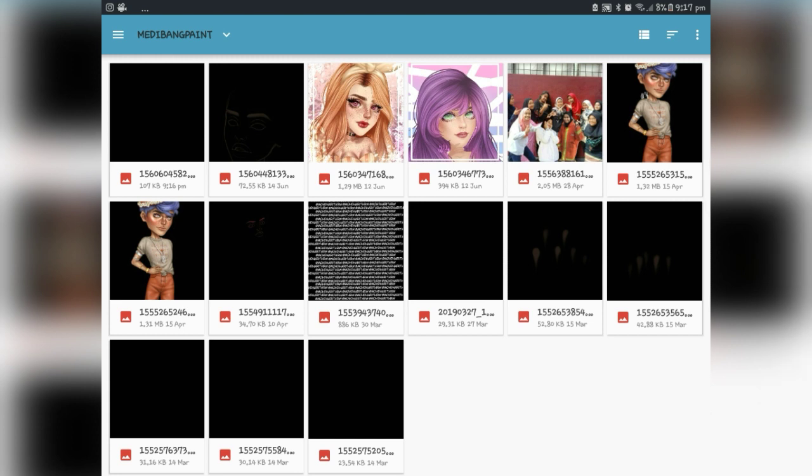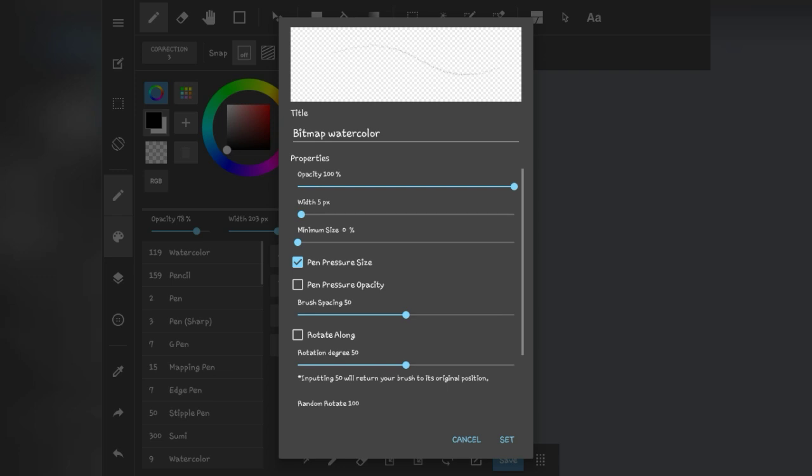It will bring you to your gallery, and you have to choose your saved image — the one you made a while ago. Make sure it is transparent, because that is really important.